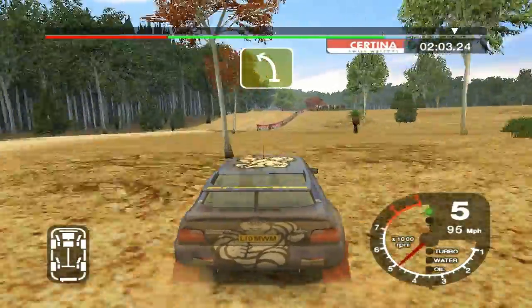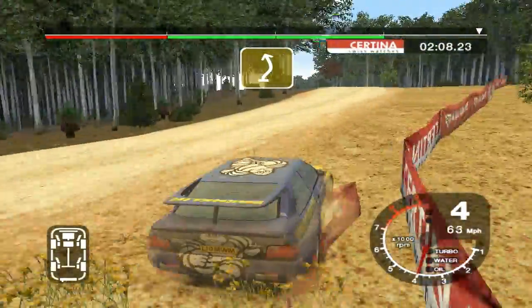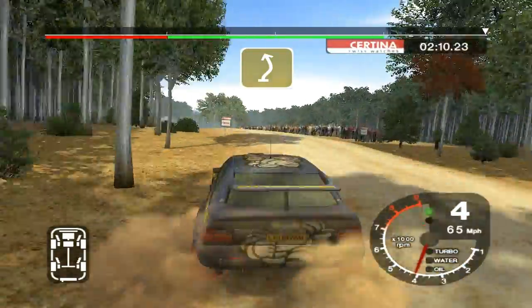Into care 5 left, over big jump, into 5 right, and long 4 left, tightens over crest, and finish. 50 to stop.